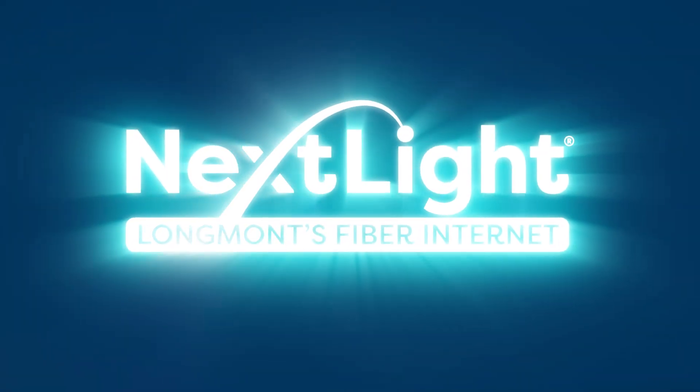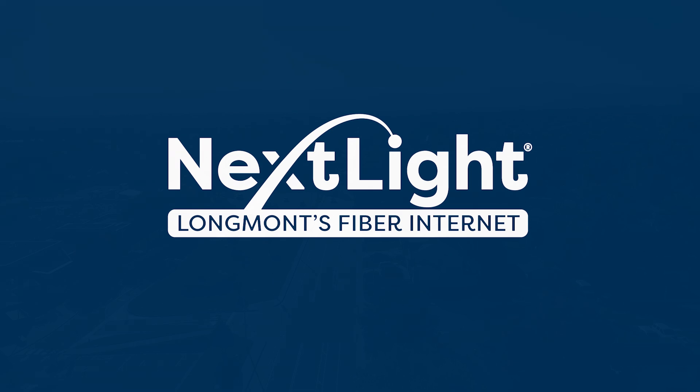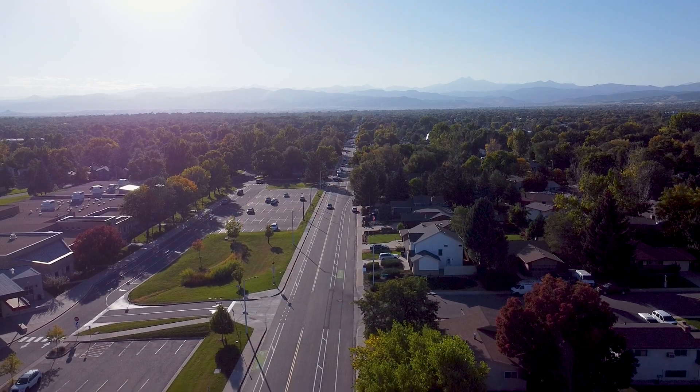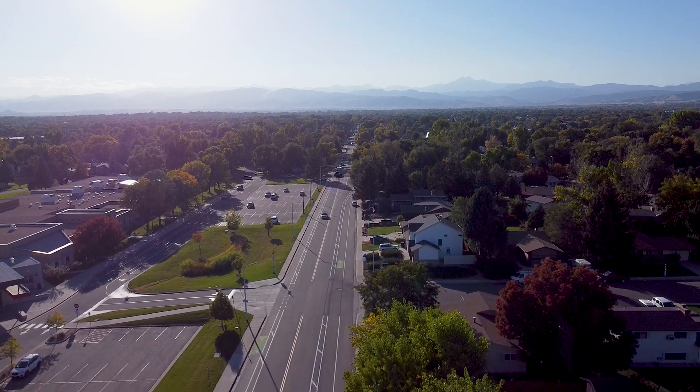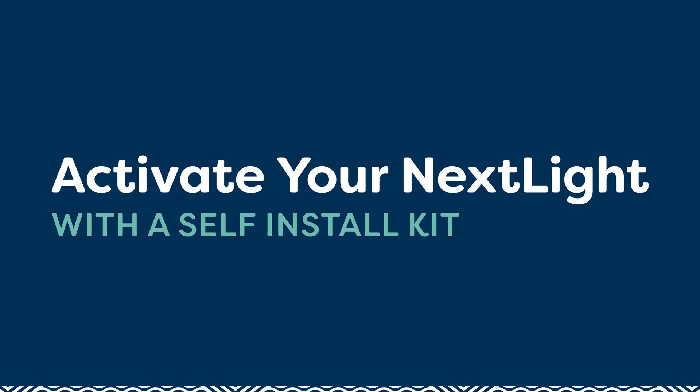Hi, welcome to NextLite, Longmont's only 100% fiber internet provider. We're excited to have you join our NextLite community as you connect to one of the fastest internet services in the country. In this video, you'll learn how to activate your NextLite internet using our helpful self-install kit.